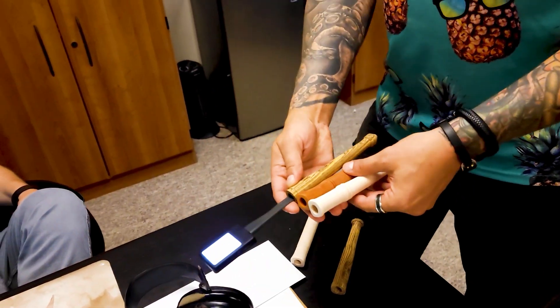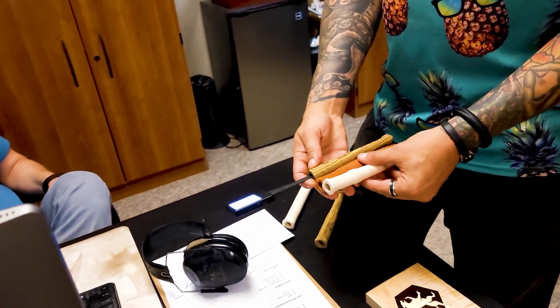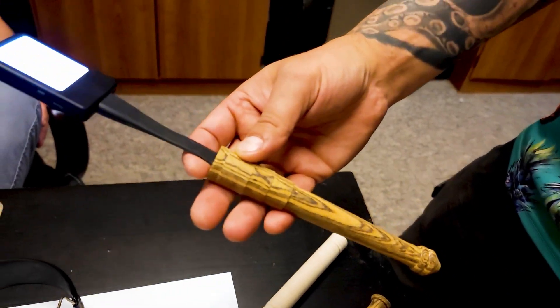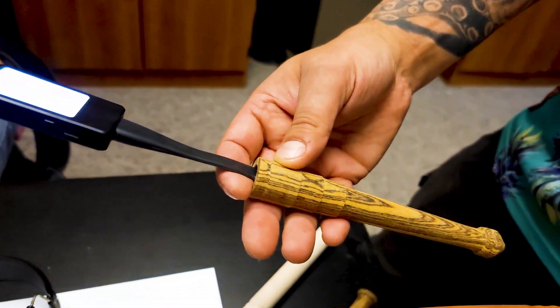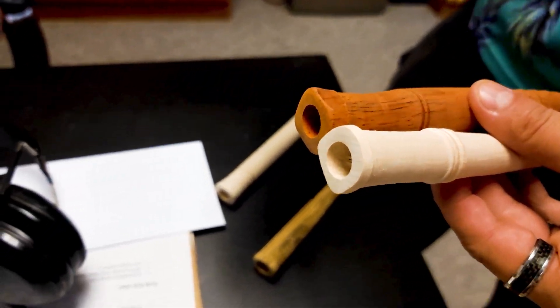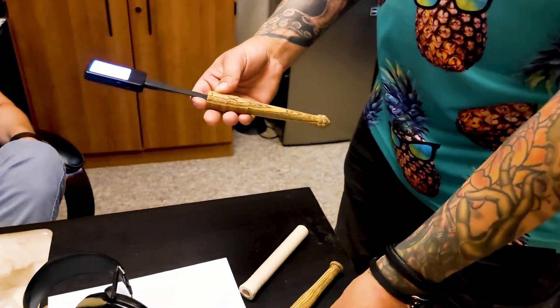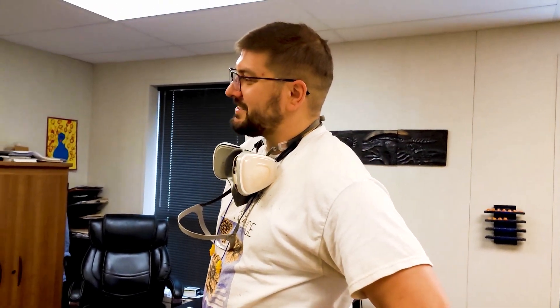We've got traditional sconce, contemporary sconce, and dungeony sconce. Personally I like dungeon sconce — I don't want to let everybody vote on this one because I love it a lot better. Keep your eyes on the inner tubes for hot sconce-y.